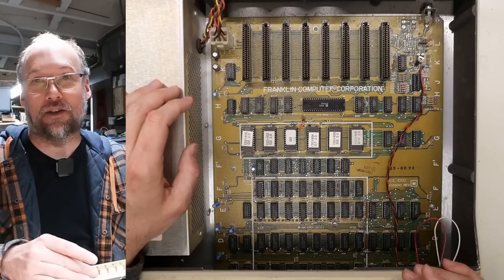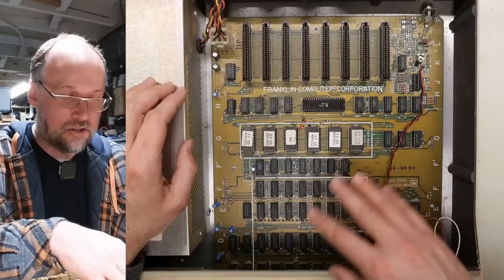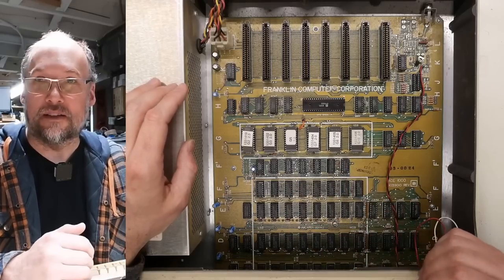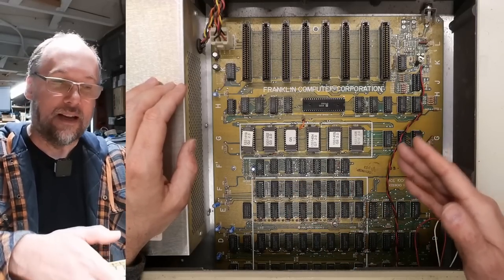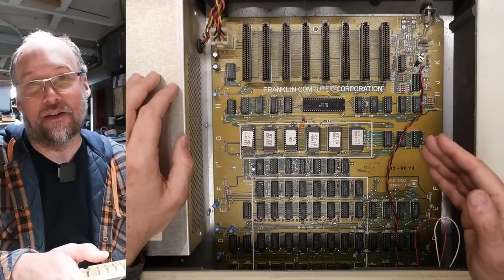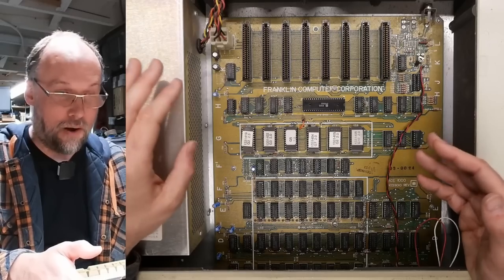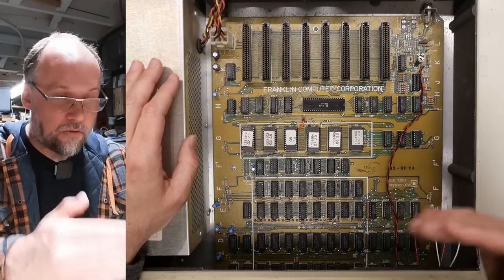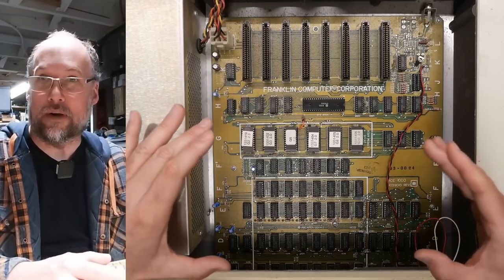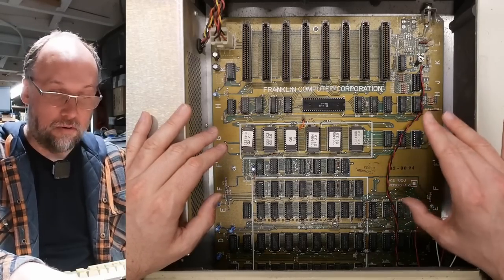The only negative about this motherboard is there are no schematics for this revision. If you find Franklin Ace 1000 schematics, there's a later revision with many ICs consolidated, less RAM chips, and some onboard components like the disk controller and maybe 80-column built right into the motherboard. Last time I worked on one, viewers sent in schematics, but they were all for the newer revision — very different from this earlier one.